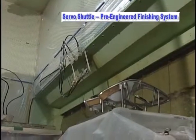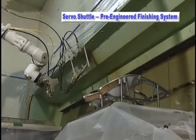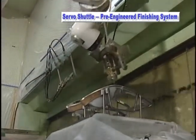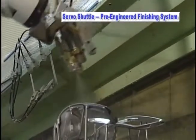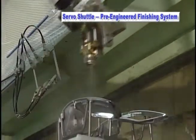The servo axes provide dedicated speed, acceleration and deceleration control, which eliminate the stress to components that is apparent with most high-speed rotating and transporting devices.